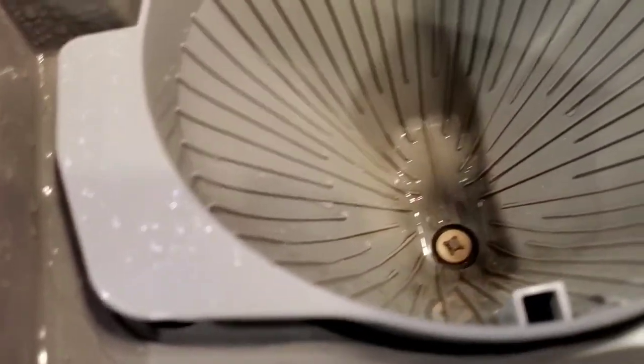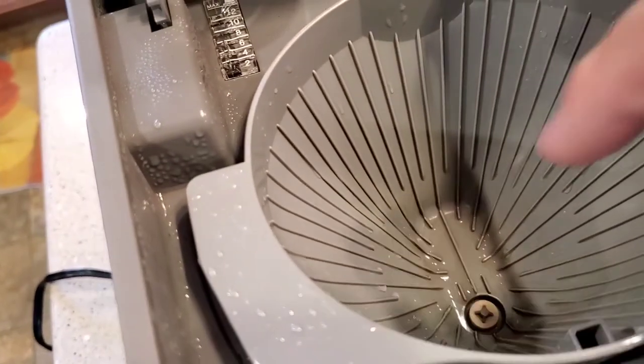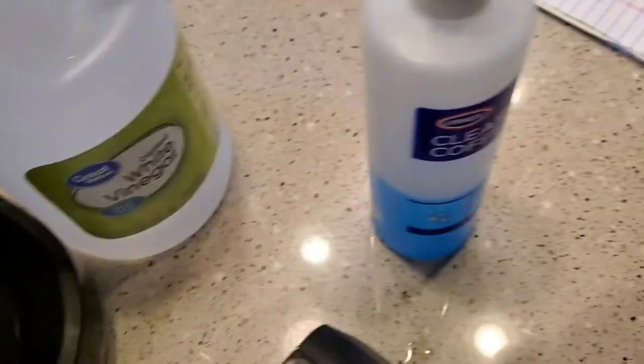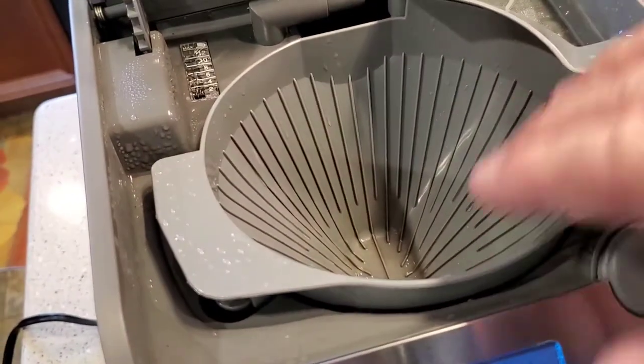See how it's got that dark coffee stain? I'm going to take this over to the sink and put a little solution on there. Let it soak — this is a chemical, so when you're all done, make sure you wash it with soap and water.